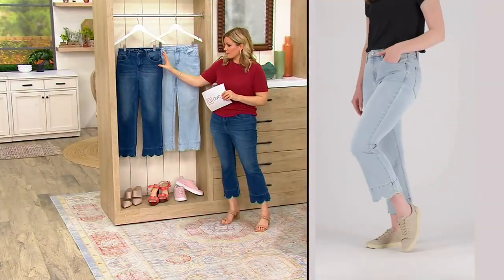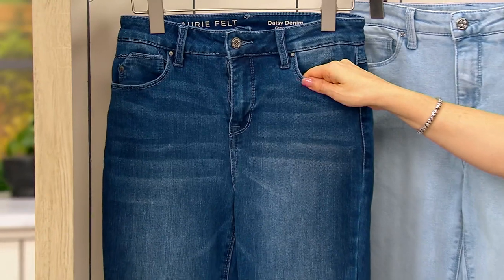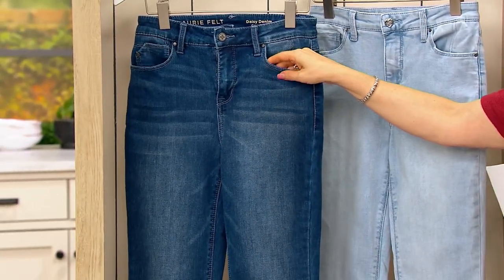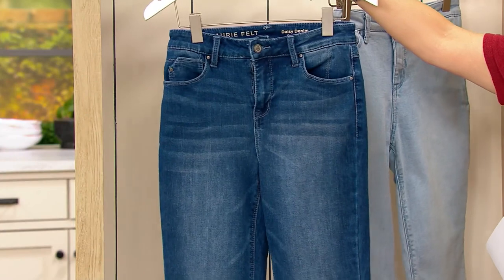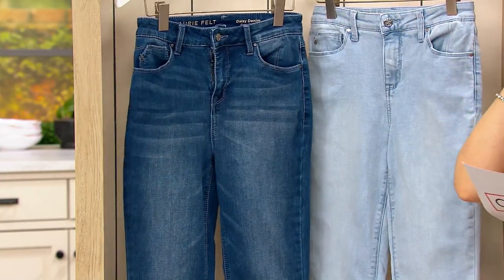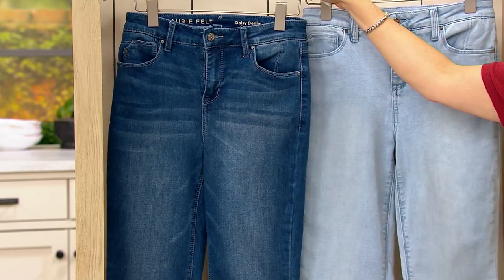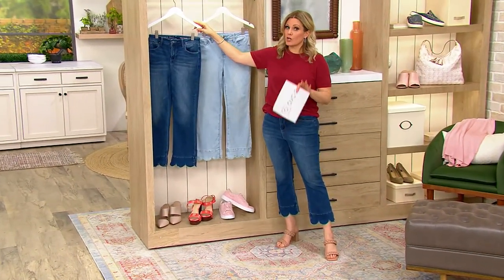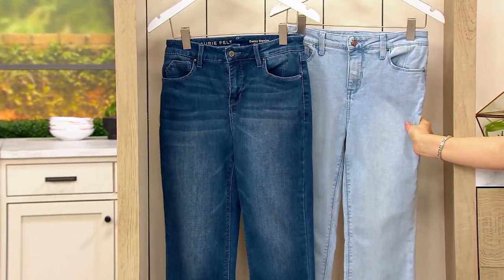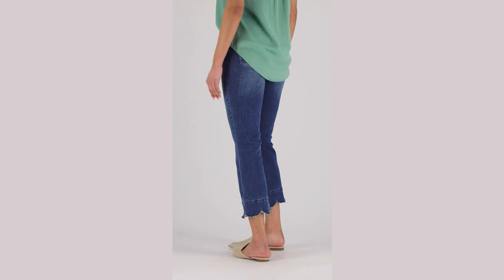All washes are done in-house with in-house designed washes. They have a fit expert with 40 years in the business, which is why when you put these on they feel like they were designed specifically for you. If you're new to the line, I highly recommend getting your regular size, and if you need a different size you can always exchange for free at QVC. Your easy pay is 14 dollars. The petite inseam is 24 inches and the regular is 26 inches.